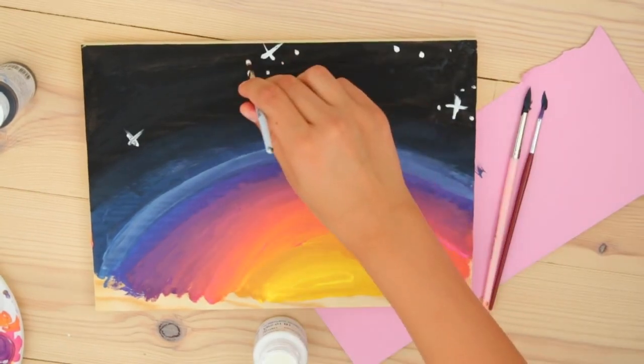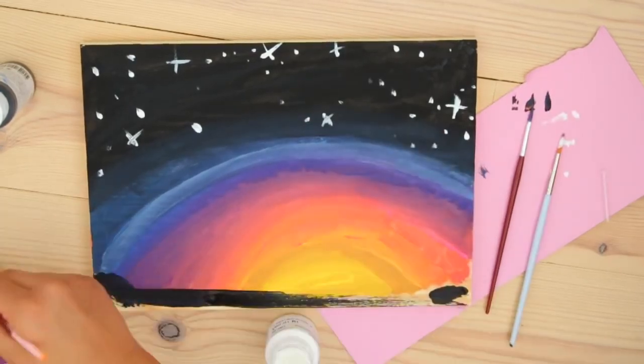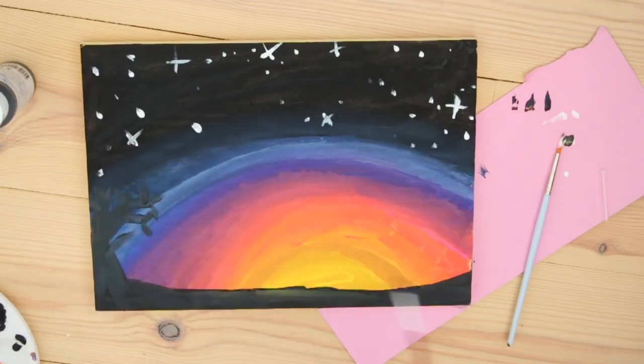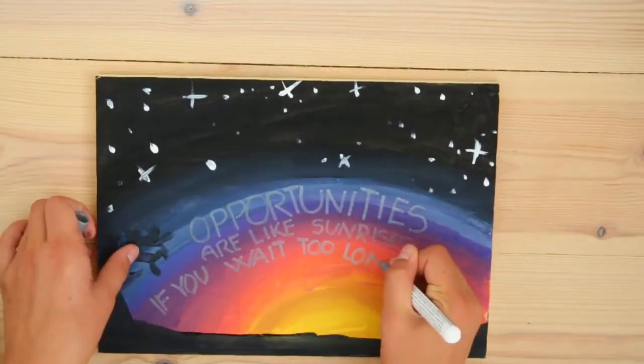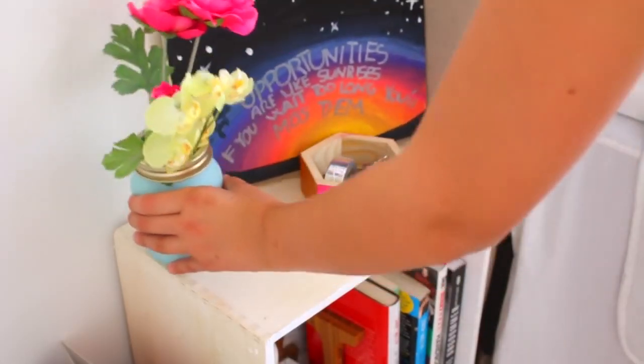In the end, I think it turned out pretty great — I'm pretty proud of it. I was planning to write the quote with a black sharpie, but the sunrise turned out a little bit too dark, so I had to write it with a silver sharpie instead. When I was done writing, I waited for it to dry, put it on my bedside table, and now I have an inspirational quote to get me up every morning.